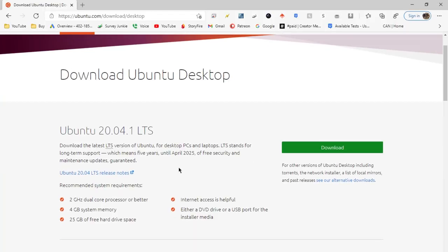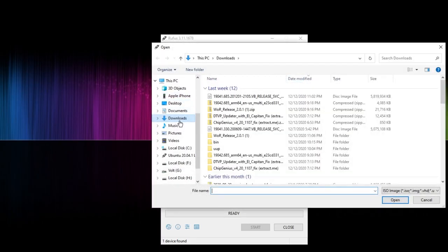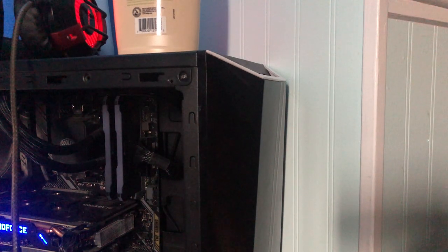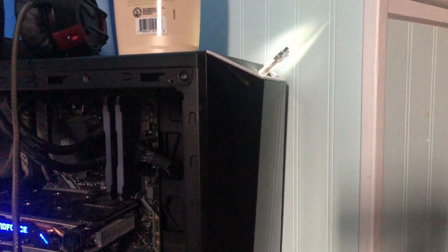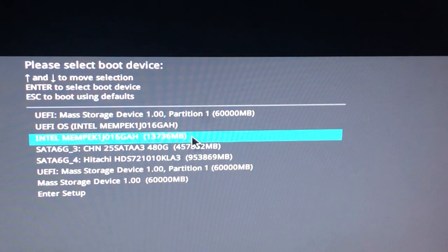First off, you need a flash drive with at least four gigabytes of storage. In order to install Ubuntu, you need to grab the ISO from the link down below. When you plug it into your device — after you install the ISO onto the USB drive — you turn on your computer, go into the boot menu, and choose your flash drive to boot off of.